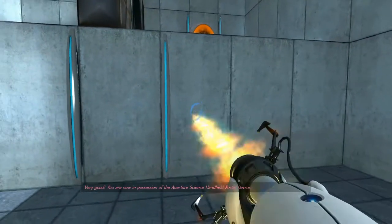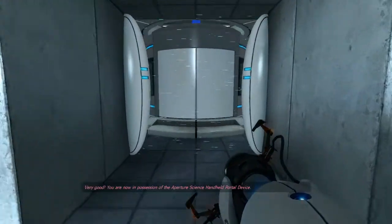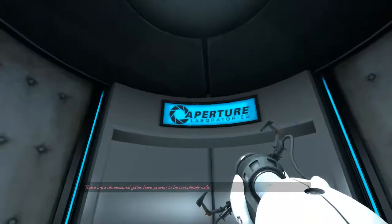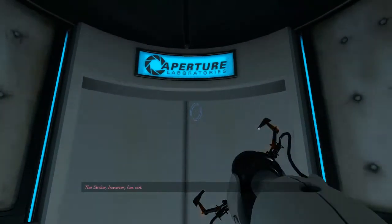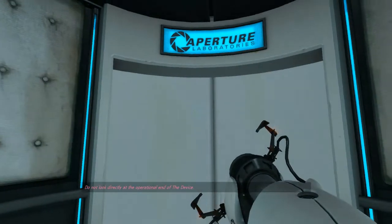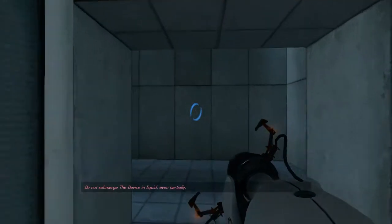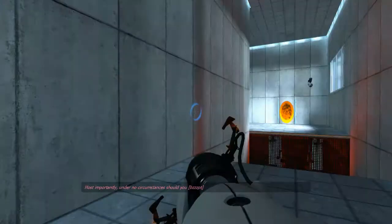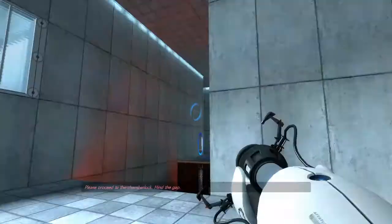Very good. You are now in possession of the Aperture Science handheld portal device. With it, you can create your own portals. These intra-dimensional gates have proven to be completely safe. The device, however, has not. Do not touch the operational end of the device. Do not look directly at the operational end of the device. Do not submerge the device in liquid, even partially. Most importantly, under no circumstances should you— Please proceed to the chamber lock. Mind the gap.